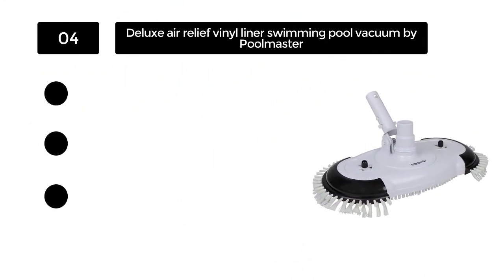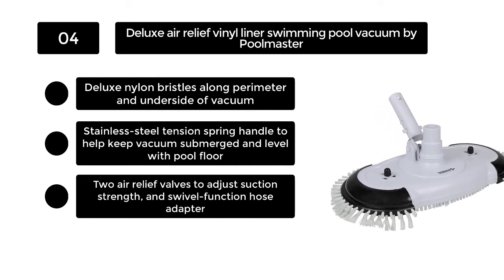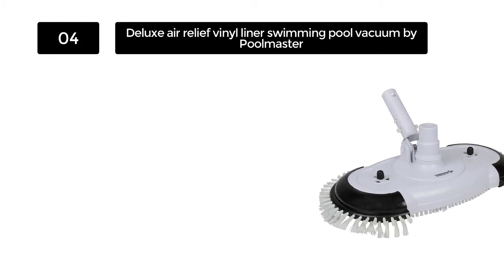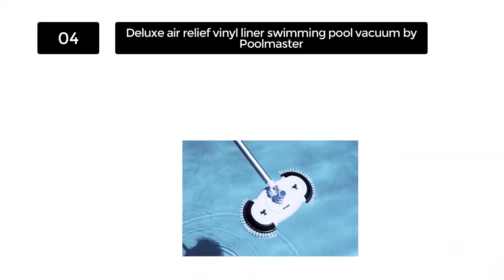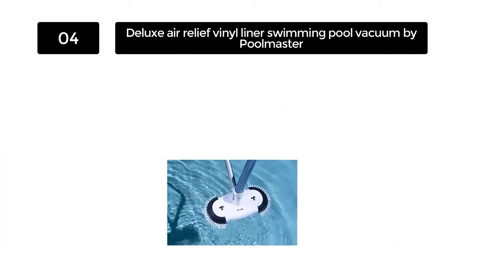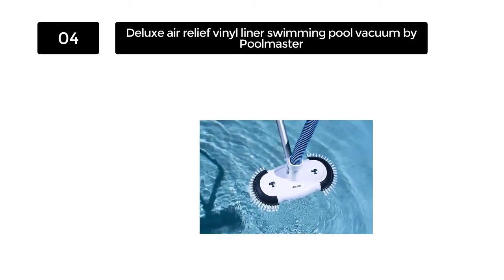Number 4. Deluxe Air Relief Vinyl Liner Swimming Pool Vacuum by Poolmaster. A common problem that many pool vacuums possess is that they are only set on one suction strength. This can be troublesome if you are faced with a situation that calls for a little bit more or a little less strength. Poolmaster's pool vacuum solves this by containing two air relief valves that allow you to adjust the suction strength.